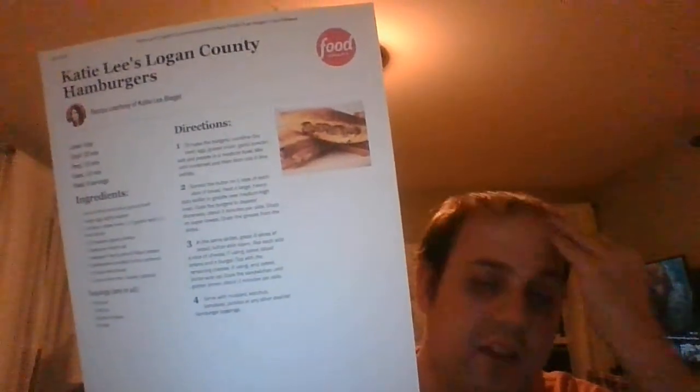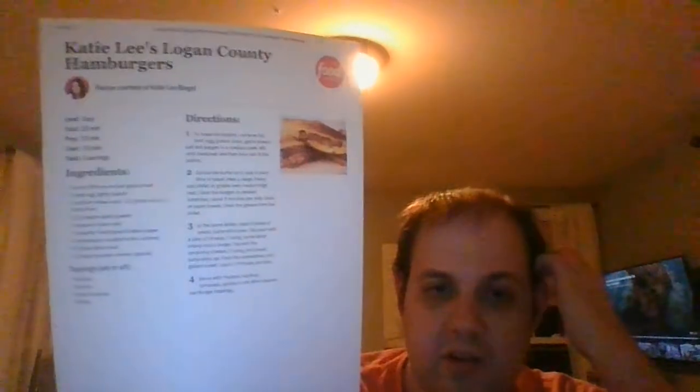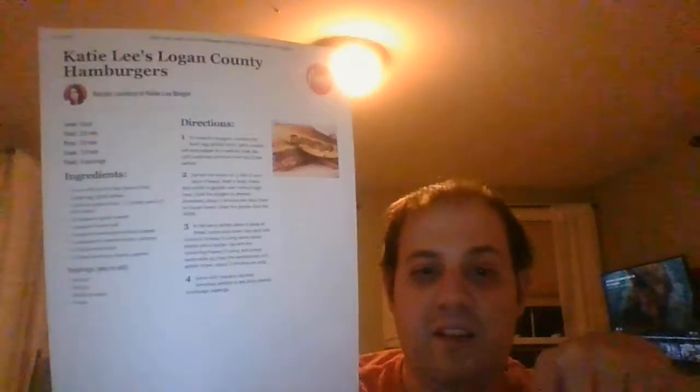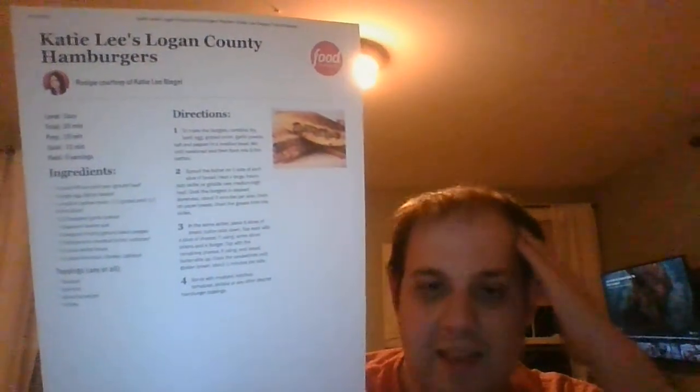If you're not in the mood for grilling burgers outside, you can always cook them indoors. Cooking the burgers on the griddle means the fat doesn't drip down into the grates like it would on the grill, so it saves you that cleanup. It's wonderful.